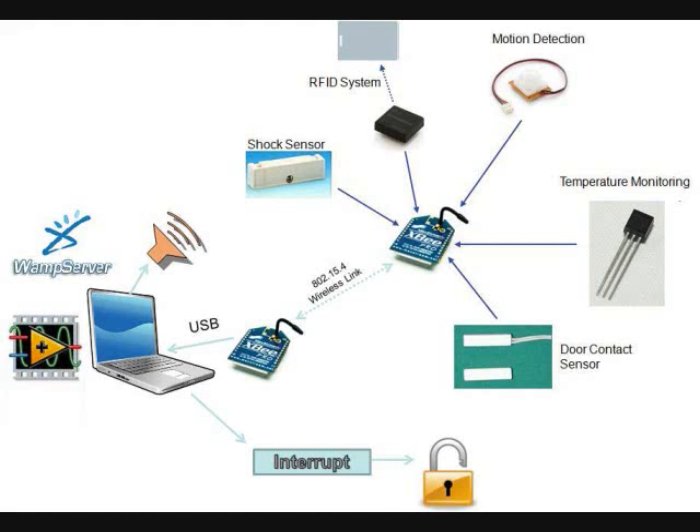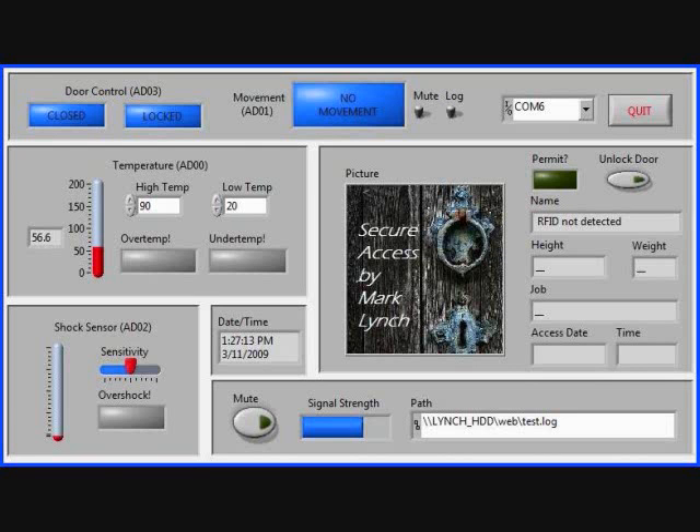The sensor module also has sensors for temperature, movement, shock, door ajar, and an RFID reader. The Secure Access program shows the status of the aforementioned sensors on its front panel.